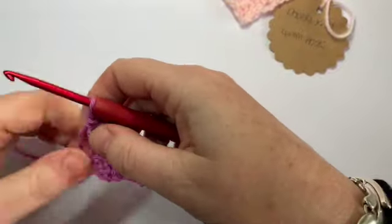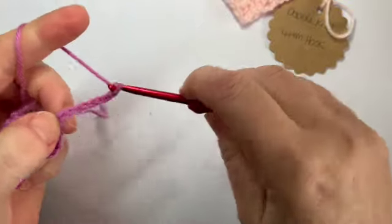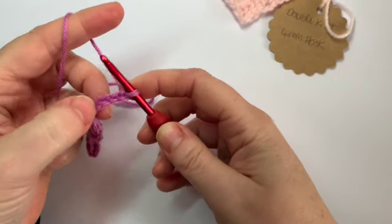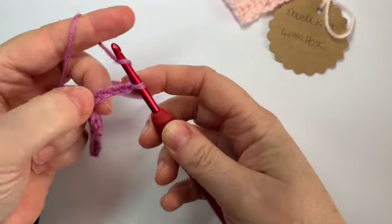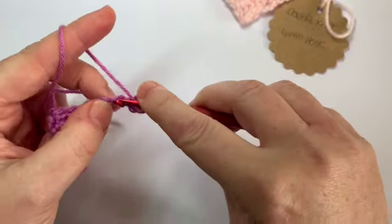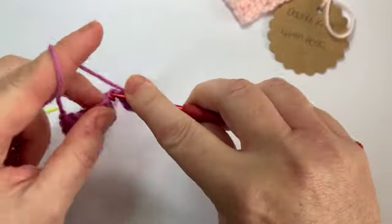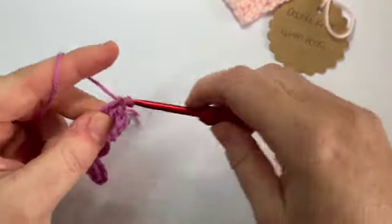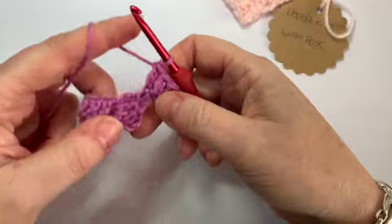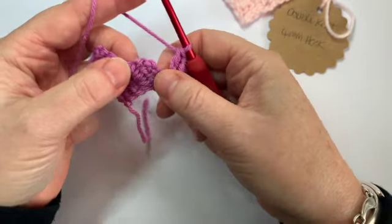We're at what we class as the end of our row, so now we're going to chain six and turn — one, two, three, four, five and six. Like we did before, you're going to do a treble into the fourth chain from the hook: one, two, three, four. Then a treble into the next chain — that's two trebles. And into the last chain — three trebles. Again we have this lovely turning chain at the top.